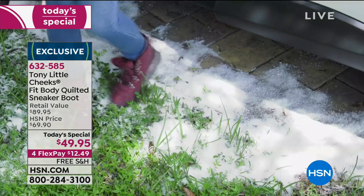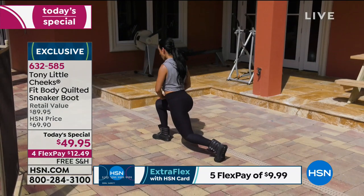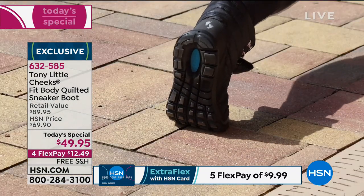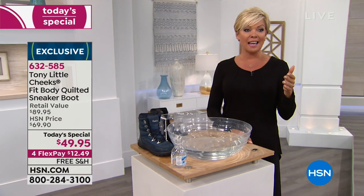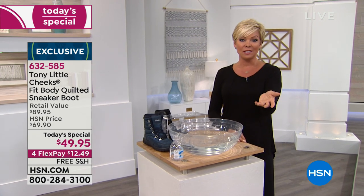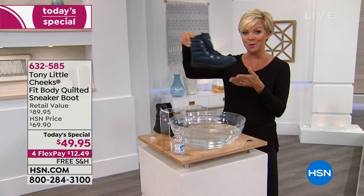If you want the burgundy, my producer is saying just a little more than a thousand left for the day — that is extremely, extremely limited. Everybody is loving the black and the olive tonight. Know your size — we've got medium and wide widths — yours is here for the asking.